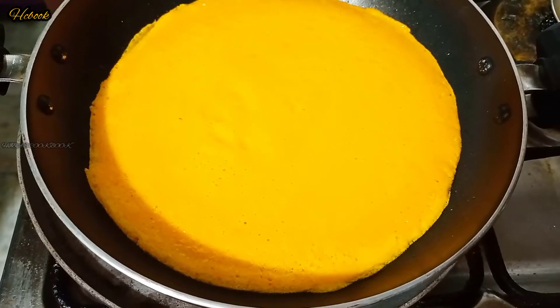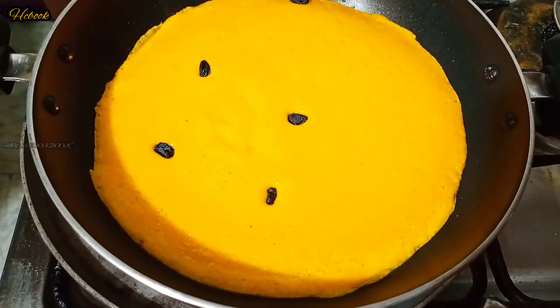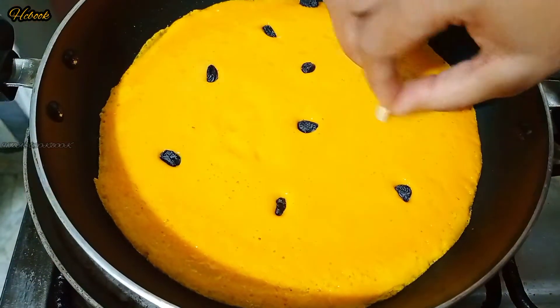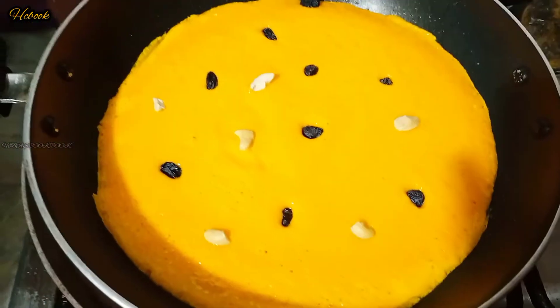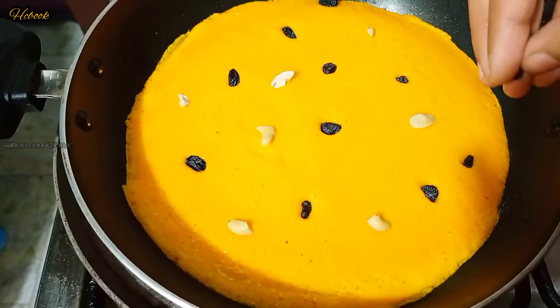I am going to take a bowl for a little longer. I put a bowl of food and put it in a bowl of water.